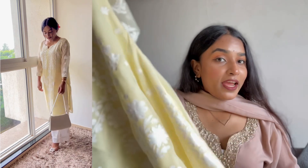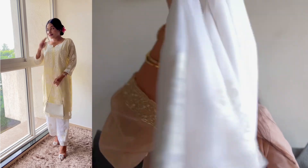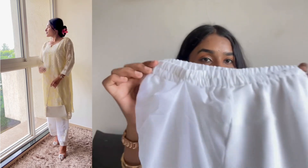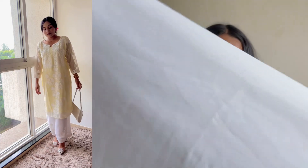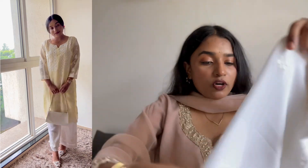In the picture, the kurta's length looks very long, but it is not too long. It is good — small-heighted girls can also easily style it. It is a comfortable kurta with good material. For the bottom wear, we get a palazzo. The palazzo material is also good with an elasticated waistband.